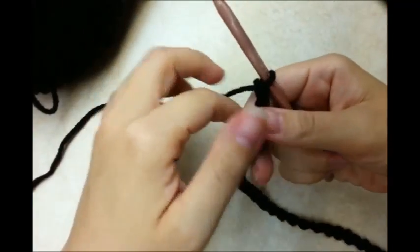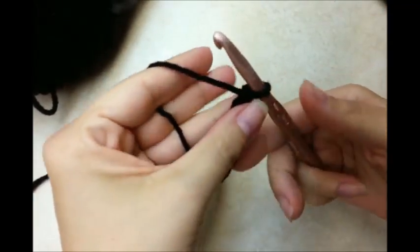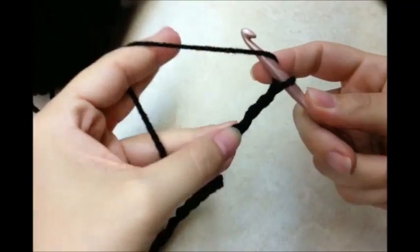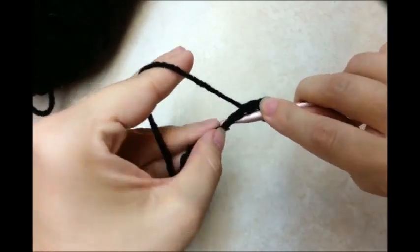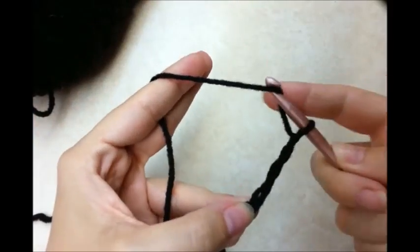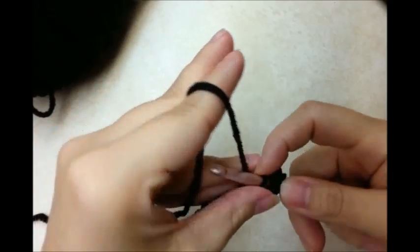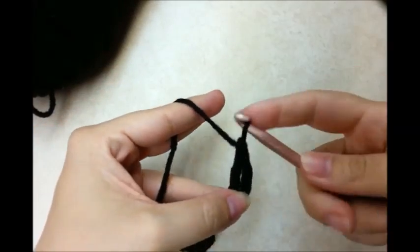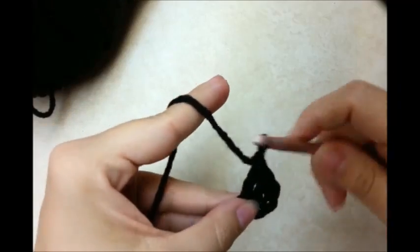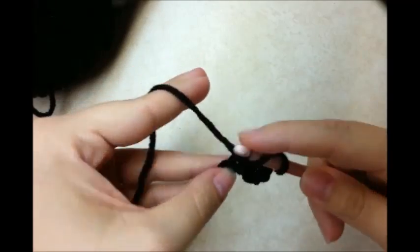I'm going to start on the bottom of the bag. You want to start with a chain of 28, and then we're going to do a double crochet in the fourth stitch from the hook. Remember that we never count the one that's on our hook. So on the fourth one, do a double crochet and I'm going to do one double crochet in every stitch along the chain until I get to the end.